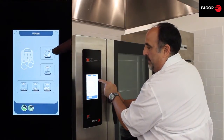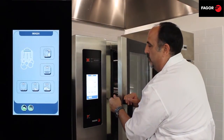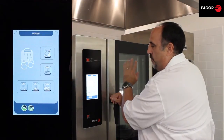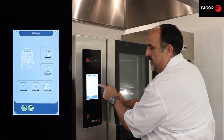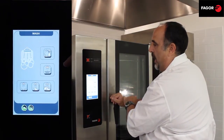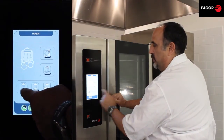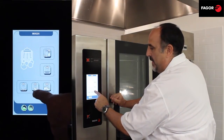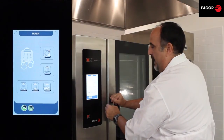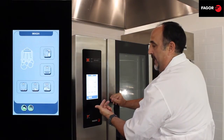Our first one is our semi-automatic — we open the cabinet, we spray a cleaning solution in, we push start, and it washes and rinses the cabinet. The next one is our quick rinse which just refreshes the cavity with hot water. Then we have our automatic cleaning cycles: our gentle wash, our medium wash, and our intensive wash. All these work the same by adding our chemical, and they wash, rinse, and dry the cavity.